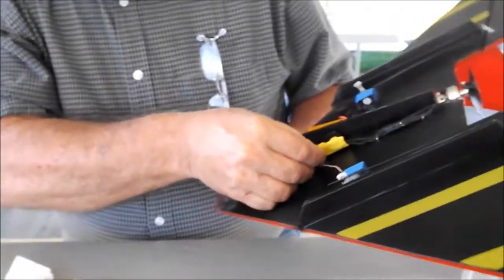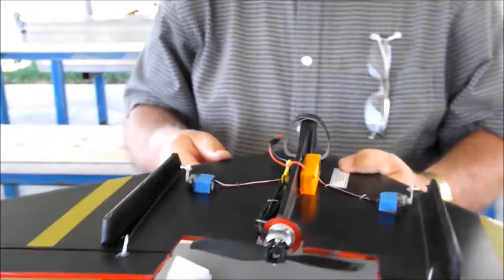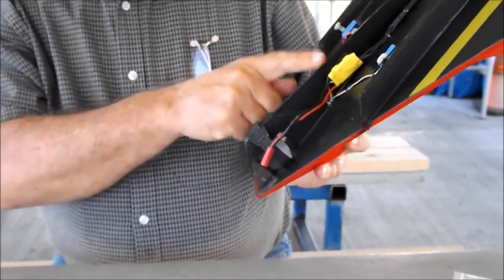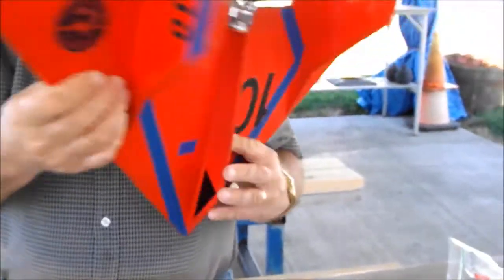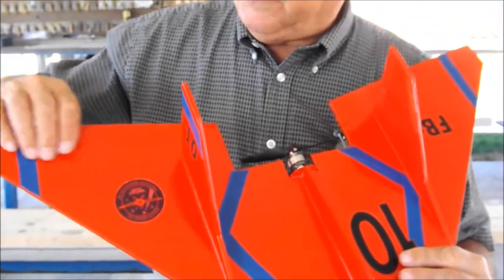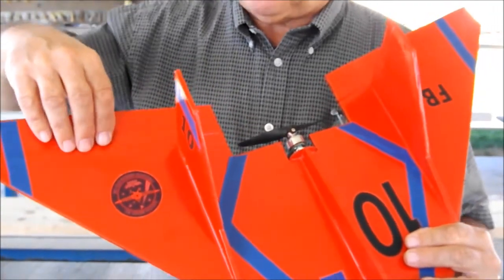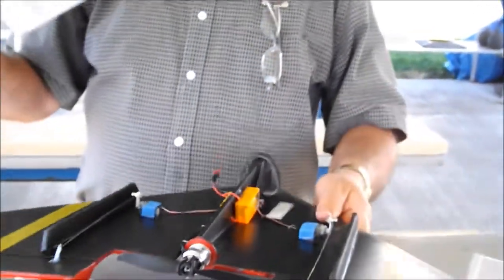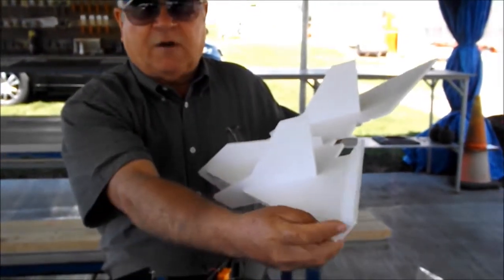Velcro on both sides holds the speed controller and the receiver. There's a small hole here to get the wires over to the receiver side. Something I forgot but should mention: we've made this so that the hinge should be on the top side, because we get some built-in aileron differential that way — this one comes up higher than the one that goes down on the underside. When you go to put the parts in, make sure you've got the uncut side of the airfoil up on top.